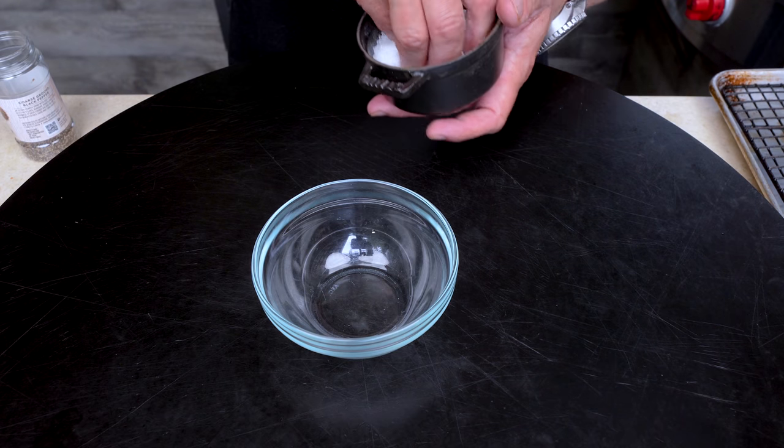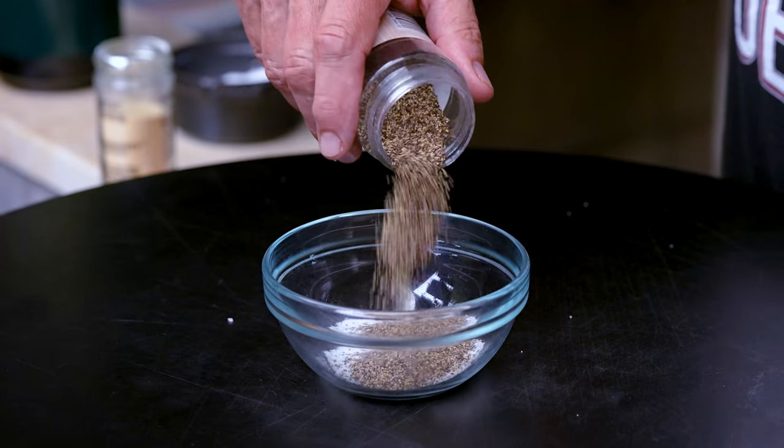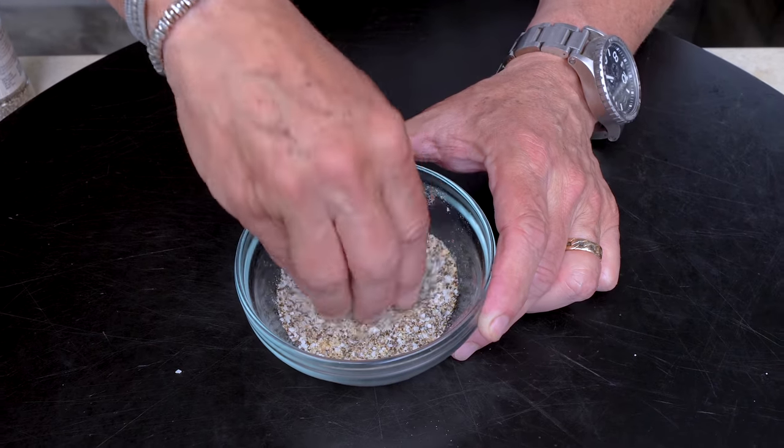First, we make a little rub. We prep them, we get them in the oven. Then Bob's your uncle. It's very simple — equal parts kosher salt, black pepper, and garlic powder. Mix with a digit. You got that handled? Let's prep the ribs.